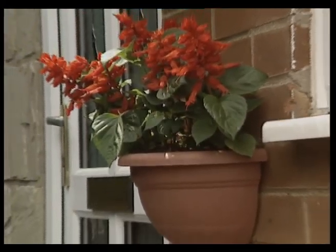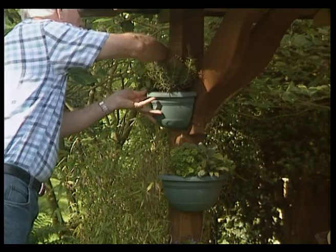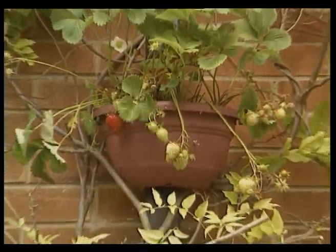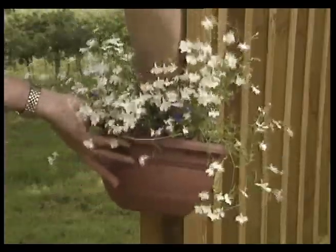Then choose your location, whether it be a wall, a drain pipe, or a post. These versatile planters are ideal for adding a feature to a functional spot — try them with a variety of herbs or a beautiful arrangement of lobelia.